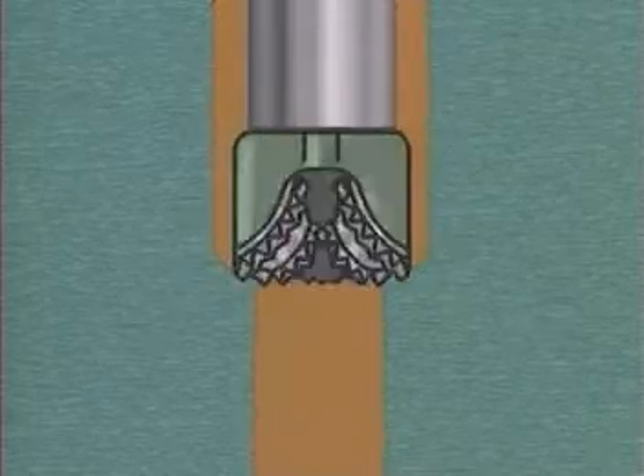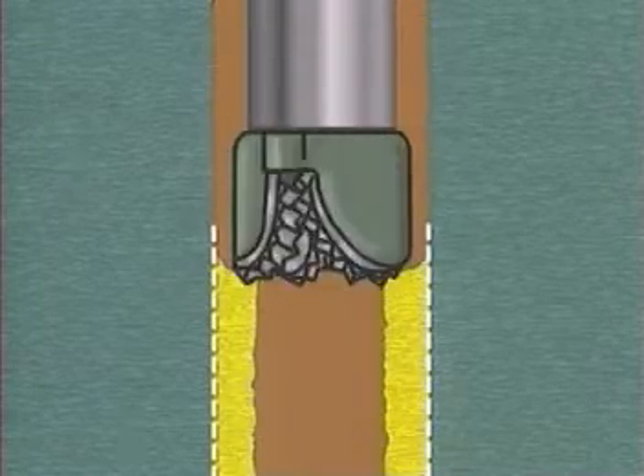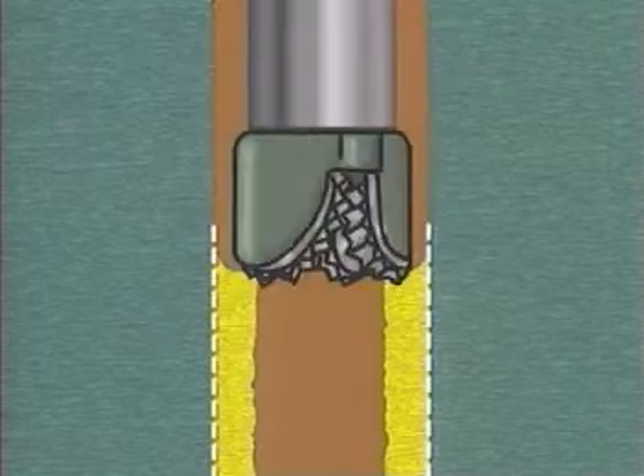When a hole is severely under-gauge, it's necessary to ream back to bottom on each new bit run. This not only costs rig time and reduces bit life, but it further increases the possibility of sticking the drill string.